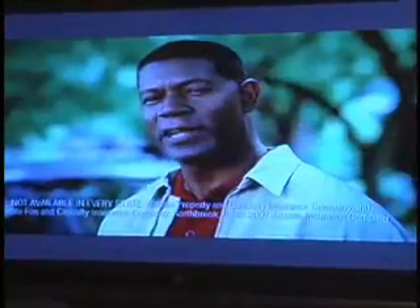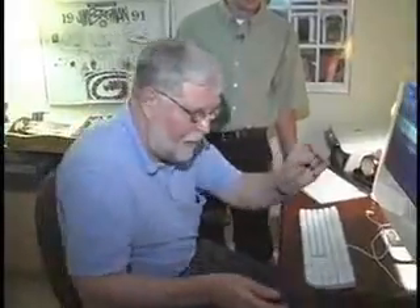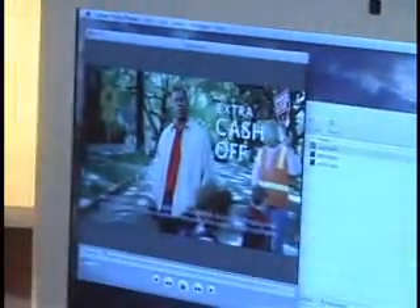So it looks like it's recording. Now we're here in Tom's office. We've got our show that we just recorded on this hard drive. We're going to see if we can watch it on the computer. Why don't you give it a whirl there. Plugging it into his USB port for his computer. All right, see if it plays.